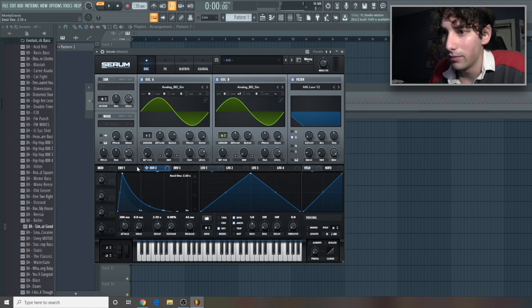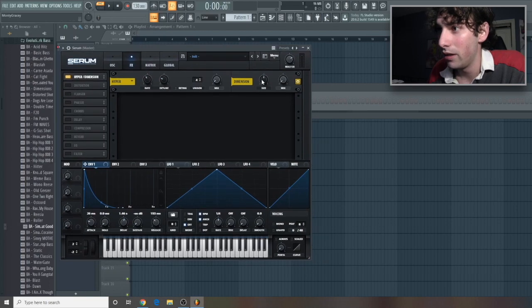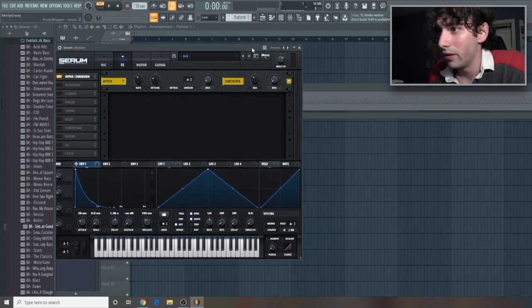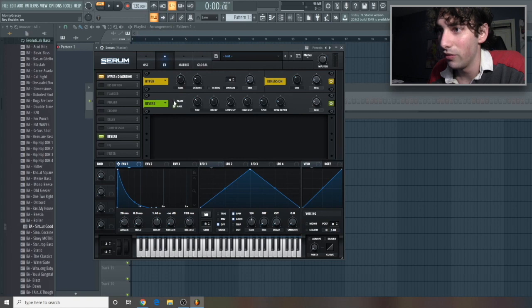Actually, let's turn this down a little bit. Alright, now let's go to effects. Let's start with hyperdimension — we'll leave these here and just give this a tiny bit of wet gain. We'll have the size around 37 and then only 10% in the mix. Next, let's do some reverb.